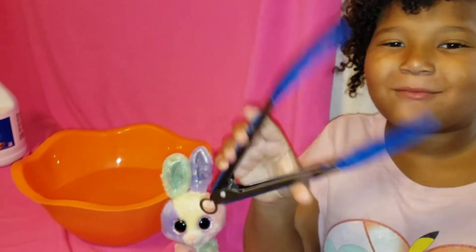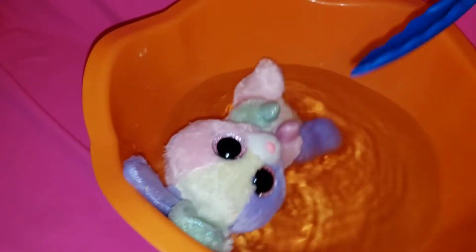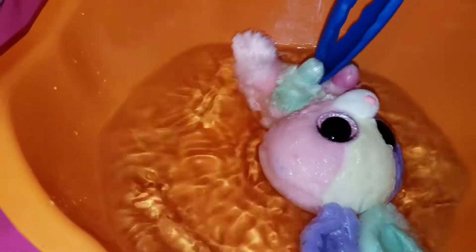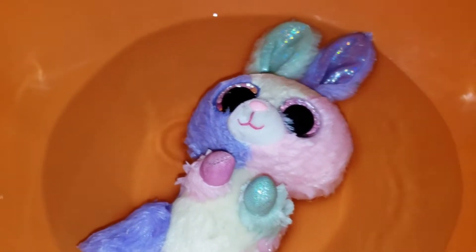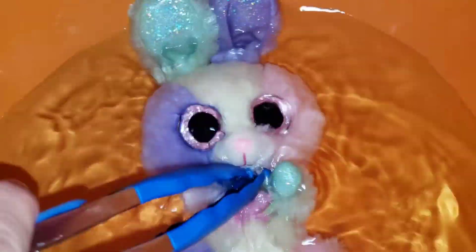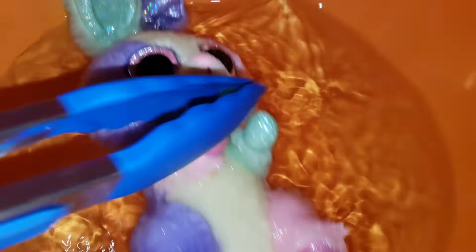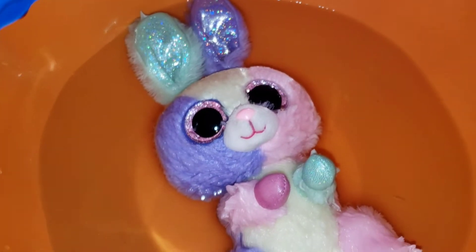Next, I'm going to put bloom in with these. Can't wait to see how she turns out guys. We're going to come back in 10 minutes and check on her.